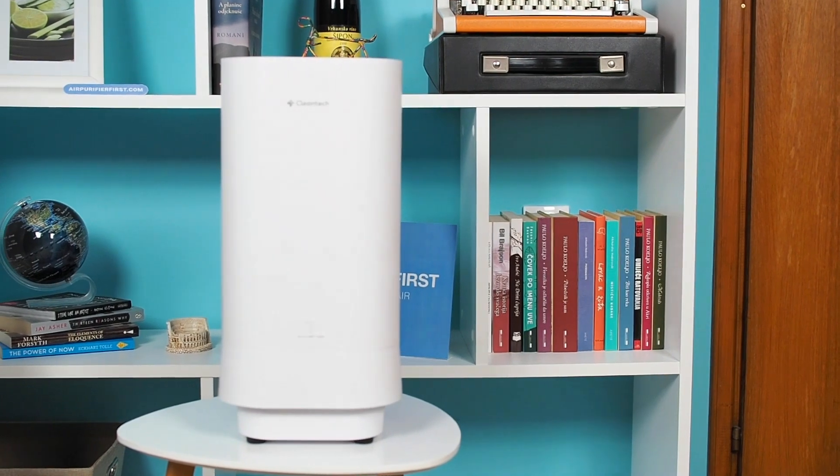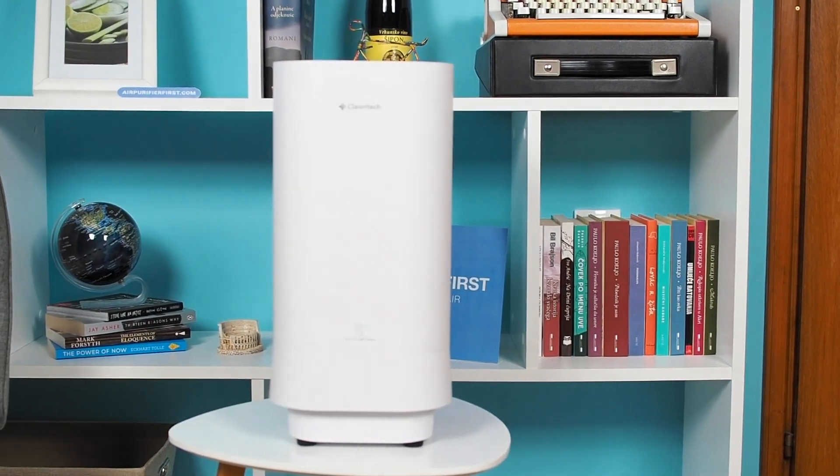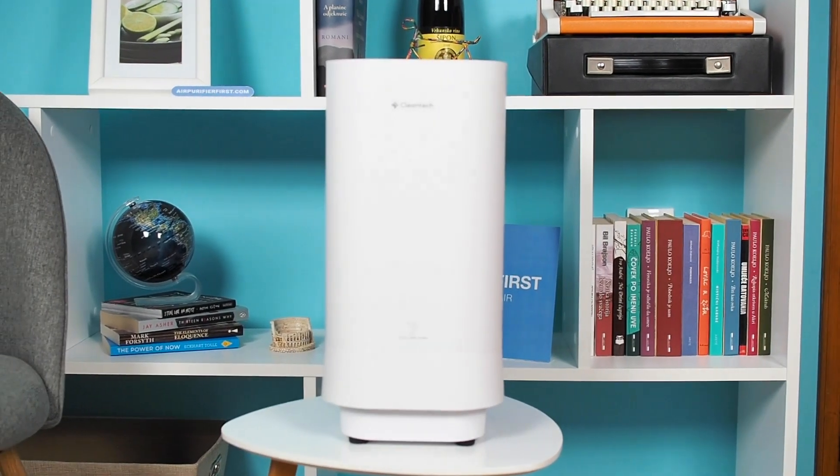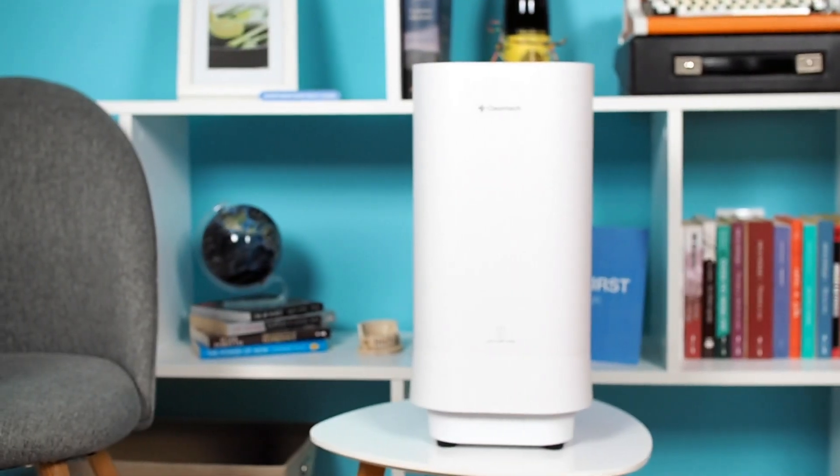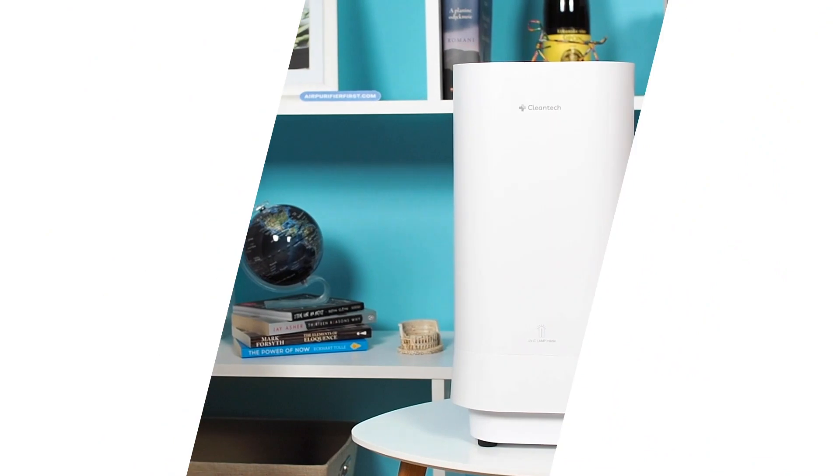See the detailed review at airpurifierfirst.com. All links can be found in the video description. If you enjoyed this video, please give it a like and click subscribe. That's it for now.